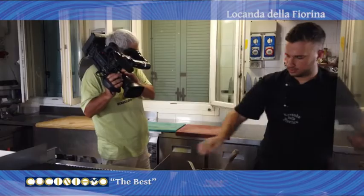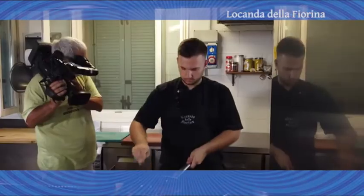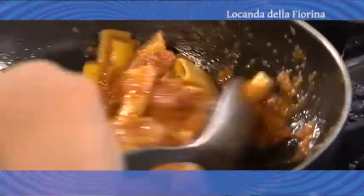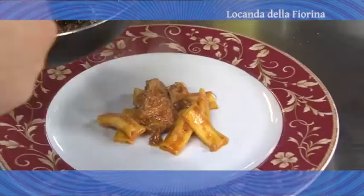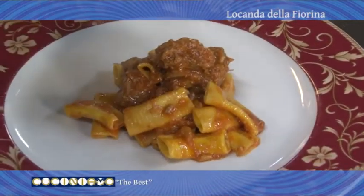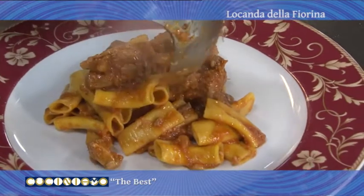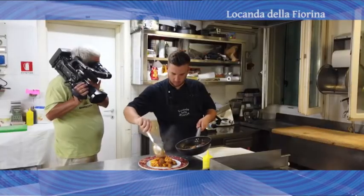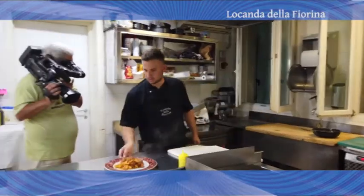Il nostro maccherone al pettine è pronto. Scoliamo e andiamo nel sugo, saltiamo per qualche secondo. Andiamo ad impiattare la nostra seconda portata.